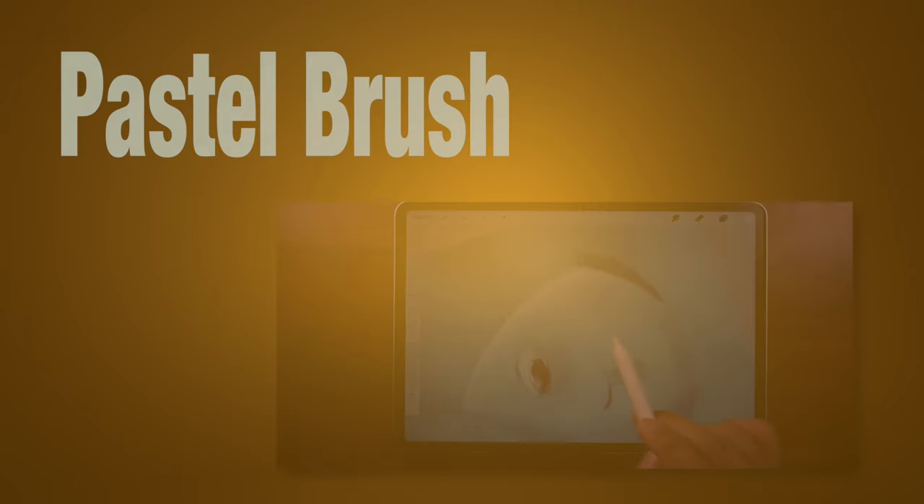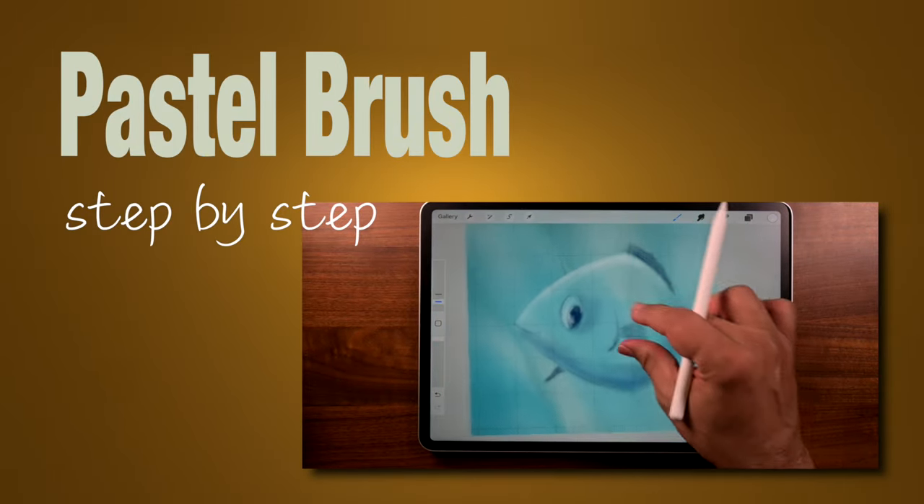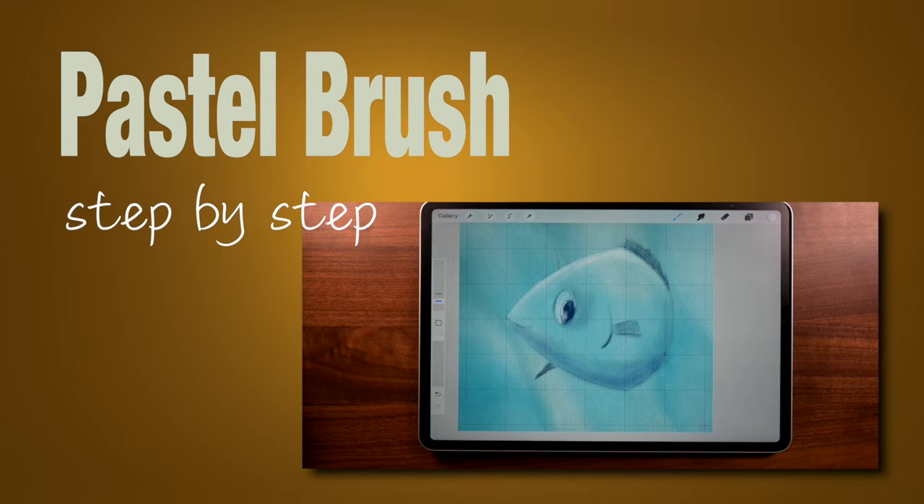Hi, this is Hector and today we're going to draw this cool fish in Procreate — it's really easy to do and we're going to use that pastel brush.